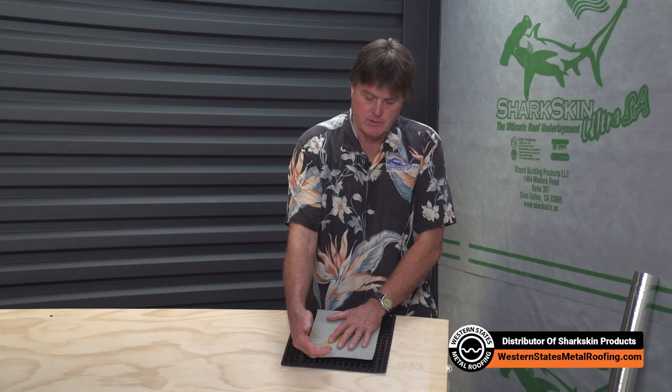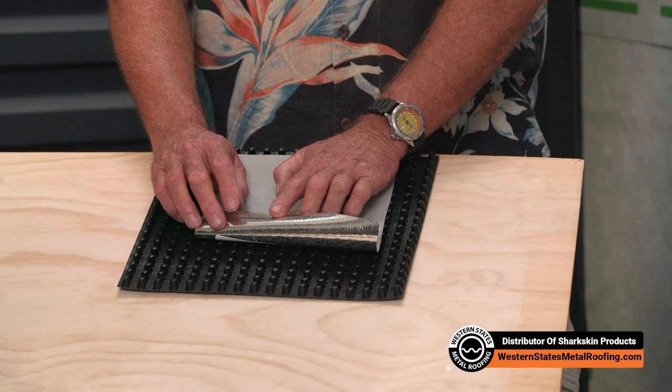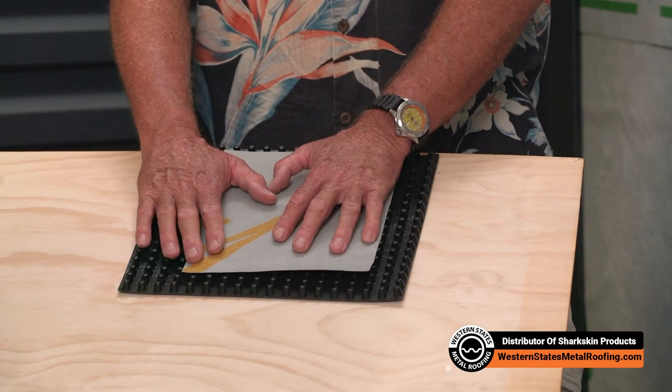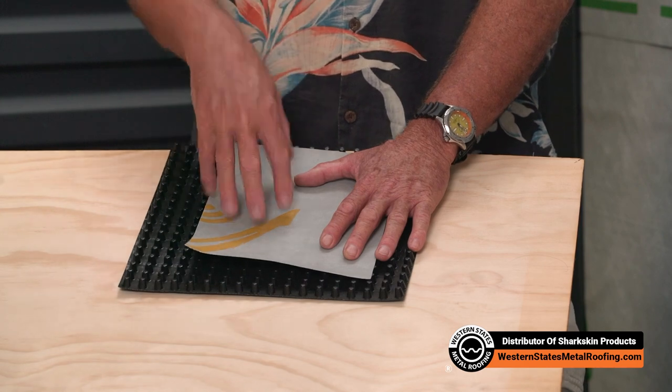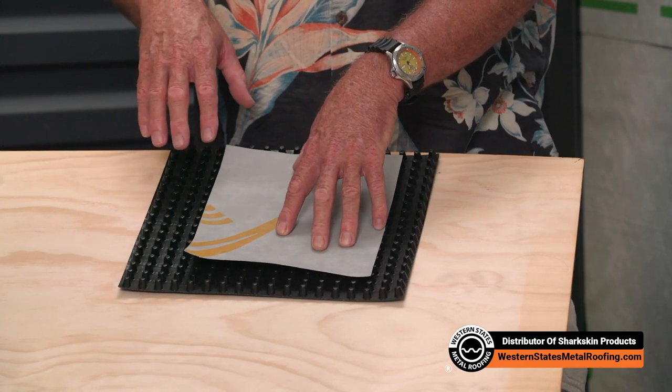So what we're doing here is we're doing two things. We're allowing air flow above the roof deck, above sheathing ventilation, and we've got a reflective UV reflective material that reflects up to 96% of the ultraviolet rays that would normally run through the roof system and into the attic and heat the attic up.